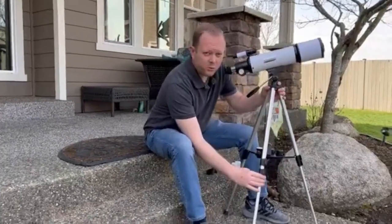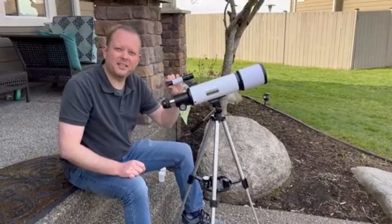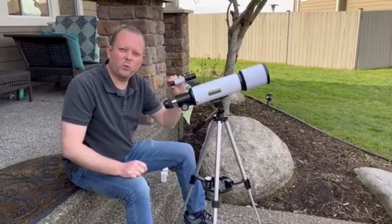The telescope comes with the tripod, and there's an included spotting scope that makes it easy to hone in on what you want.